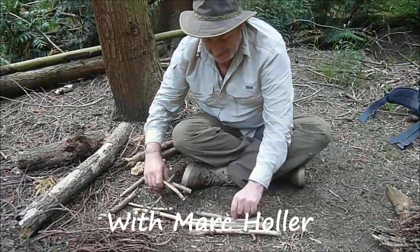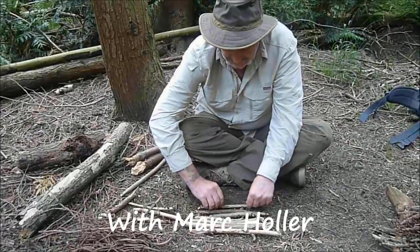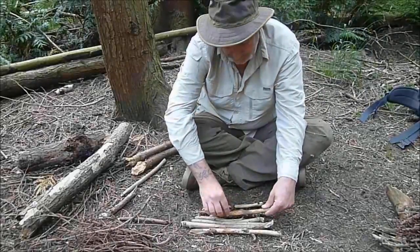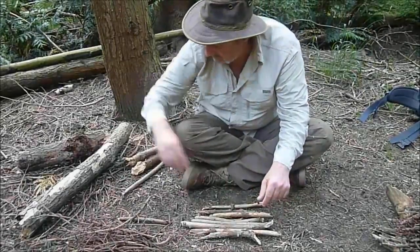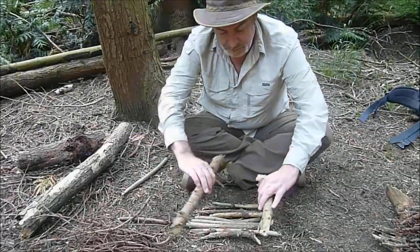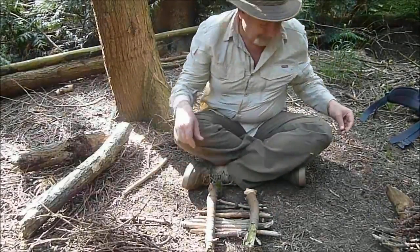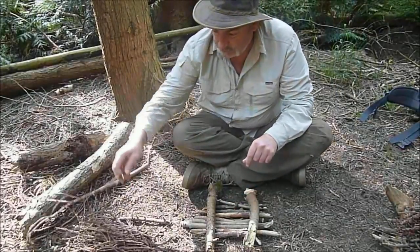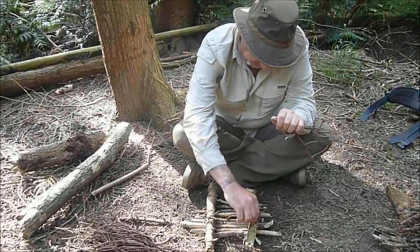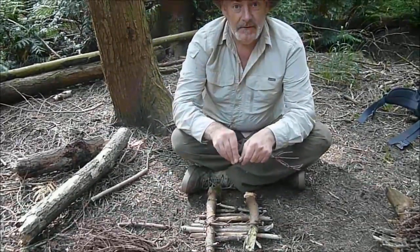As usual, make a little platform of sticks just to get everything off the damp ground, so we'll get some air up through the fire. Then what you do is put a couple of slightly thicker sticks across, and then make like a lattice across those. I'll put the match under.